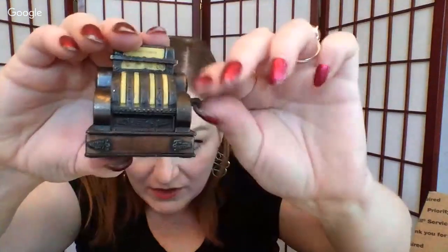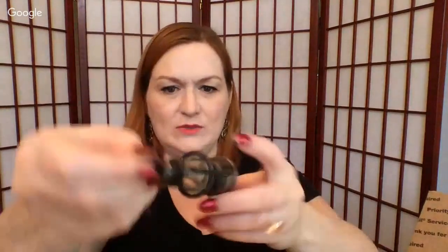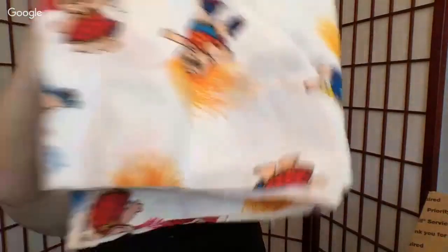There's a cash register — does it open? It does open! And a lantern pencil sharpener. There's an Empire State Building bottle opener keychain from New York. We also have some Trolls fabric and Rainbow Brite fabric — the cut-and-sew ones. And this item made in Hong Kong — so you know it's vintage — it opens and closes and you can lock it up. That's pretty cool.